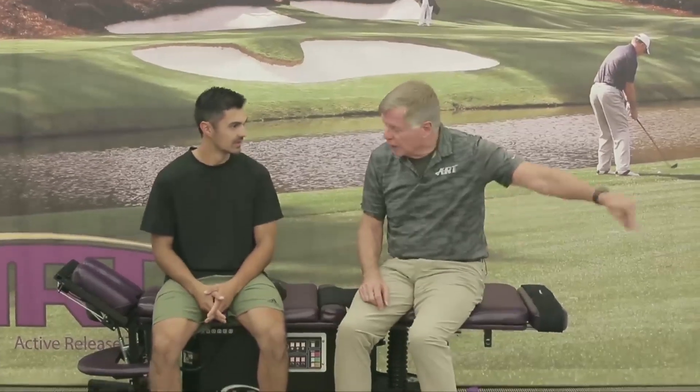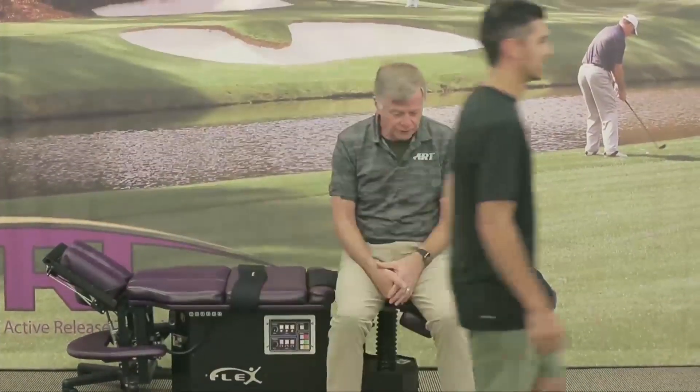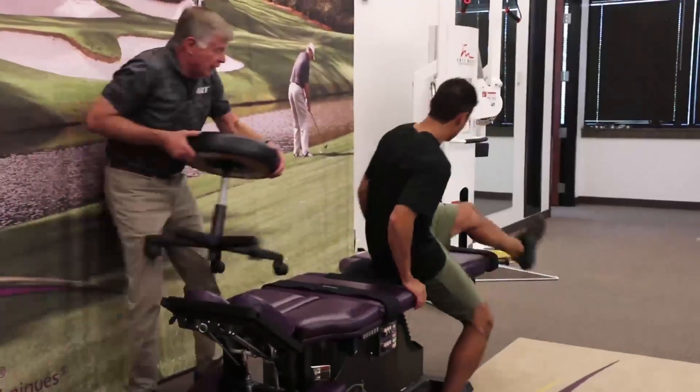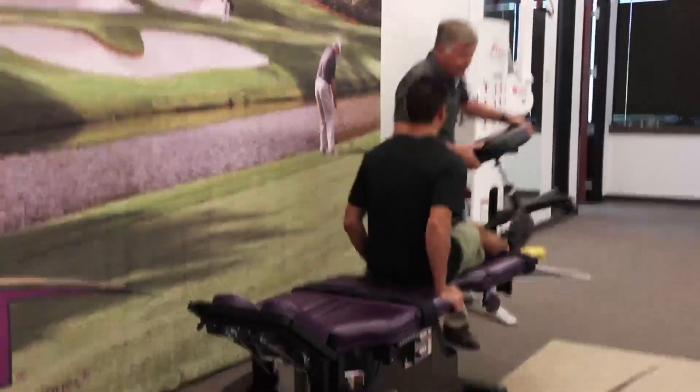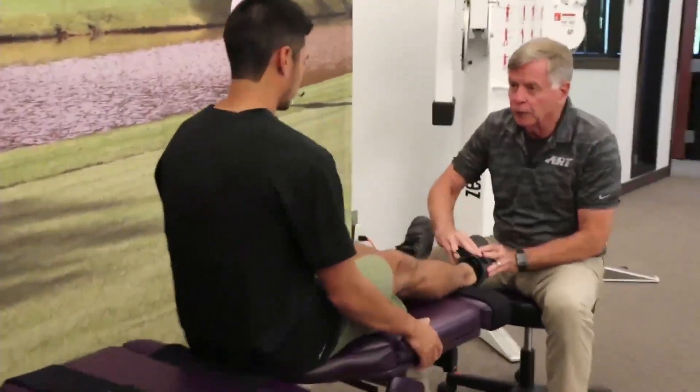Let me just have you walk that way up and back a little bit first and then we'll go right to what you're feeling. I'm going to use dorsiflexion and inversion. So you were saying you feel it when you go like that?